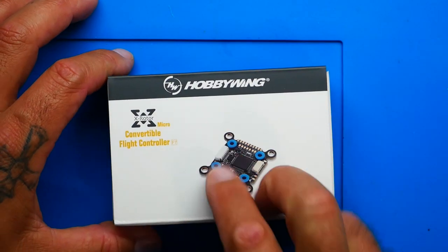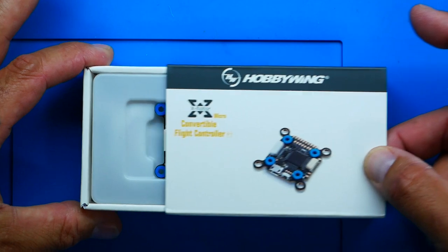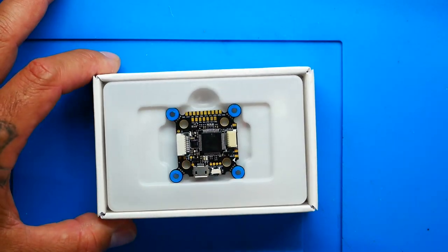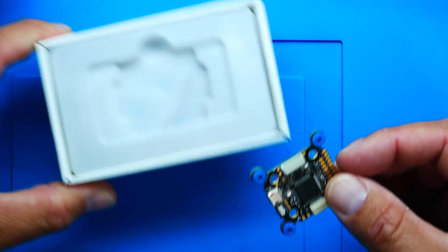Let's go ahead and dive in and see what's going on. This is called the X-Rotor micro convertible flight controller F7. What you got to do is slide the package open and there it is in all of its glory, looking absolutely gorgeous. Let's pop it out of here. It's kind of hard to get out, but if you put your finger in the little slot, it pops right out.